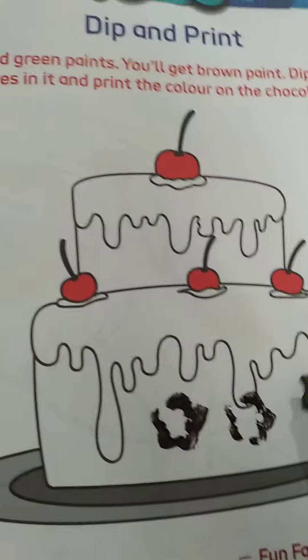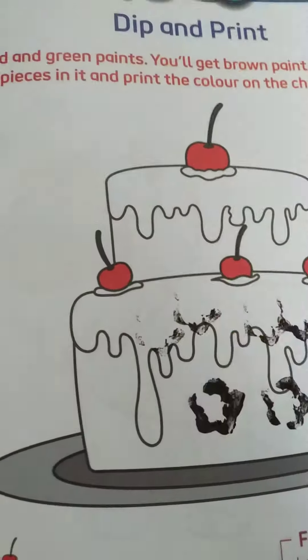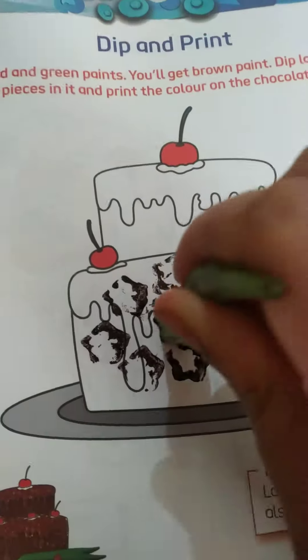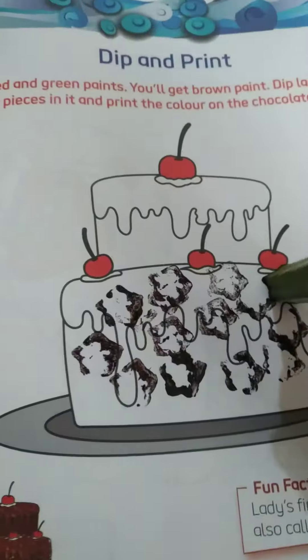Now we'll take the lady finger, dip it in the color like this, and then paint here. Dip again — so you have to dip and print. Again dip and then print.